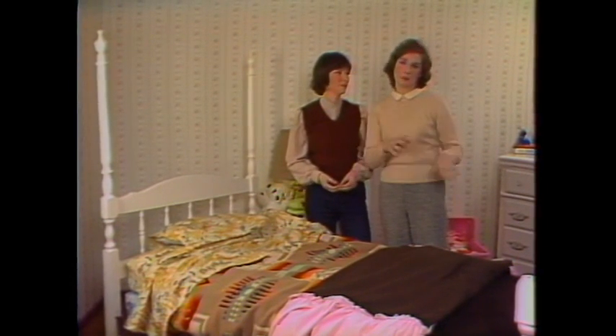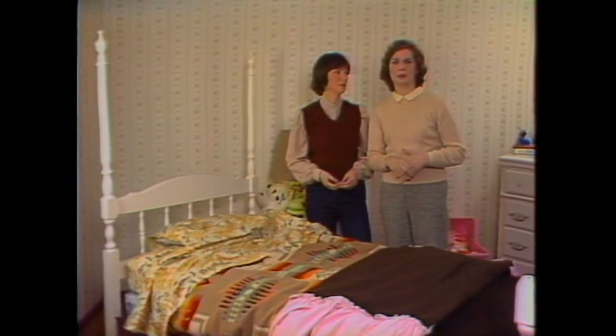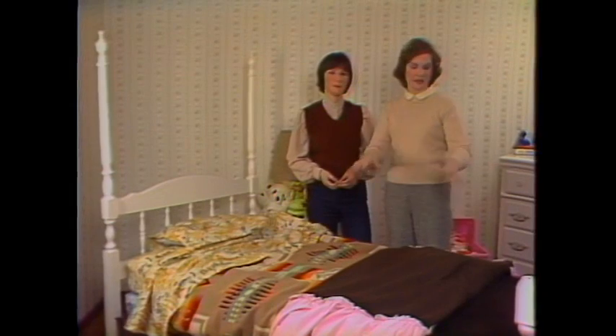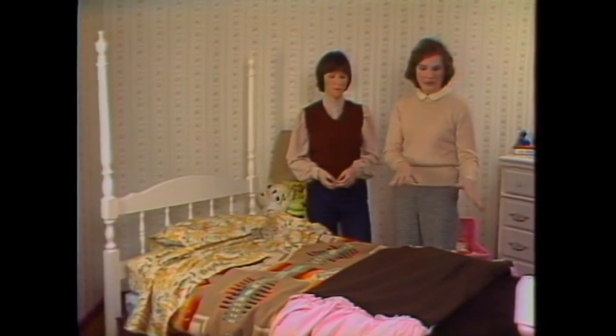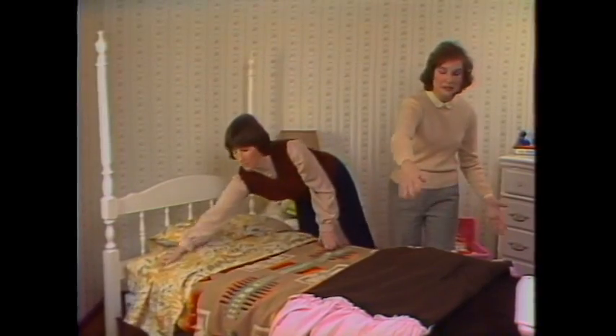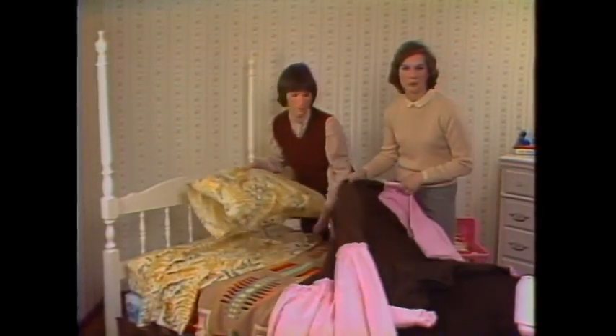It used to be when we were disorganized that our kids would make their bed before dinner. Now we have a rule that before they get to have breakfast they have to be dressed and their bed has to be made. And they usually have two problems with the bedspread: getting it on so that it's even, and getting the pillow in right.